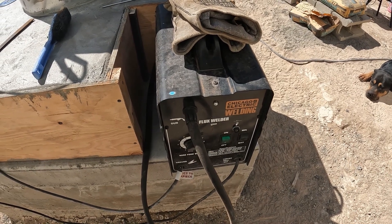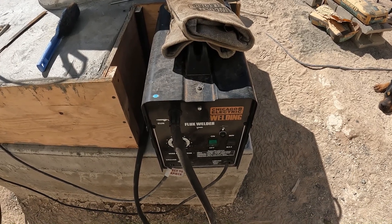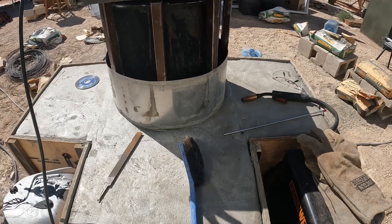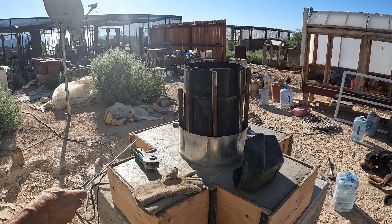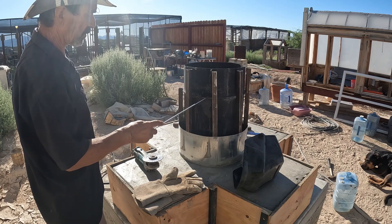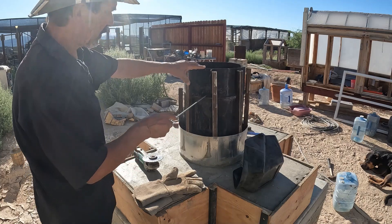They're just pricey, real expensive. Ten bucks for a little sanding pad — Chicago Electric, Harbor Freight; I think Home Depot has them also. 120 volts, 20 amp welding machine. So I'm going to cut this barrel down to right above this little rib, about five inches or so.